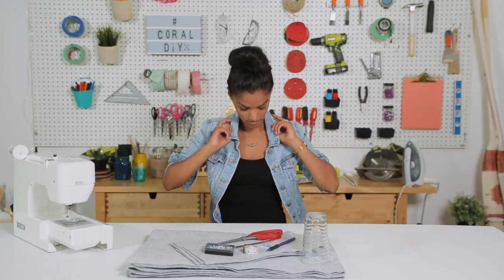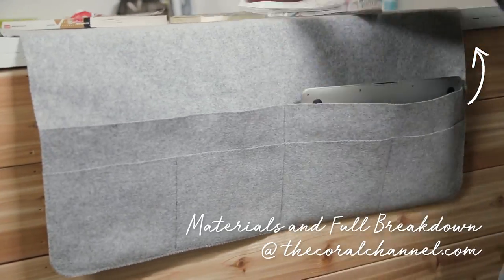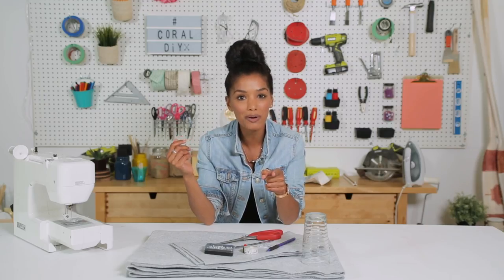Hey everyone, today I'm going to be making a bedside pouch. It'll hang off the side of your bed so you can put whatever you need — perfect for your dorm. Let's get started.